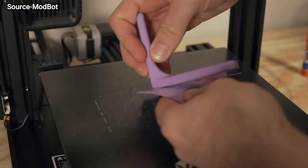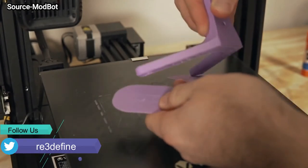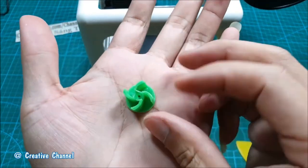Raft is best for high-temperature materials which don't easily stick to the bed. However, it increases printing time, wastes material, and the bottom surface quality is not good. Raft is mostly standard for printers which do not have a heated bed, so it is a good option for bed adhesion in those cases.